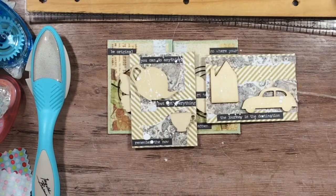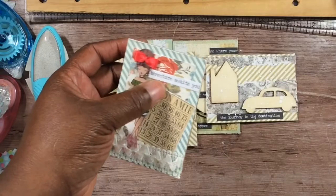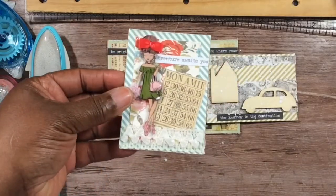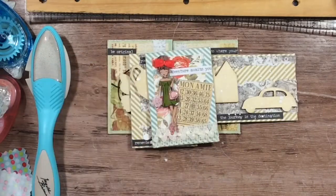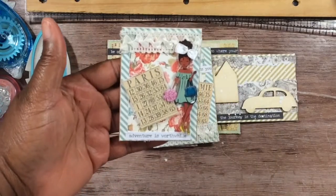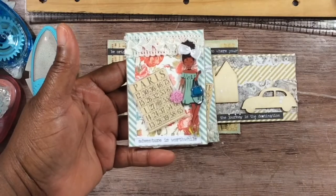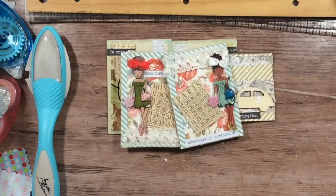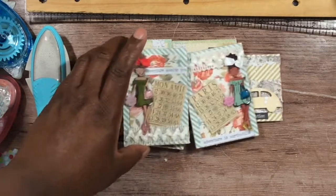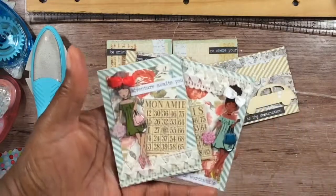The last two — I Googled this and I think it means 'friend.' It says 'Adventure awaits you, friend.' I just did the paper and put the trim at the bottom. I haven't put the ATC information on the back of these yet. The last one says 'Adventure is worthwhile' — basically a travel theme. I'm glad I thought to use these stickers because they were hard to find when they first came out, but they fit so well on ATCs. I hope you guys like my six ATCs!